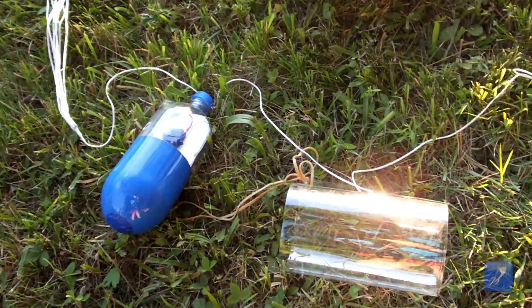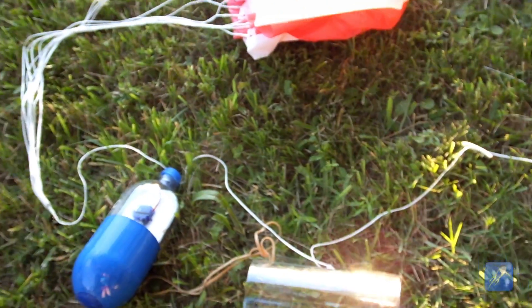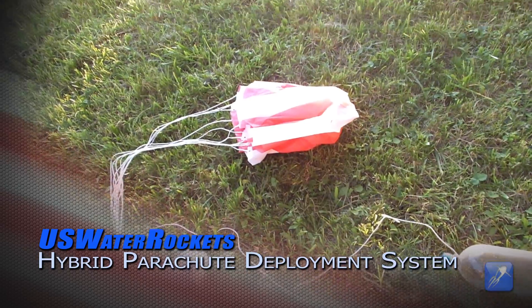In this tutorial we will show you how to make a new type of deploy system which combines the best aspects of both types. This new system we have named the US Water Rockets Hybrid Parachute Deployment System.